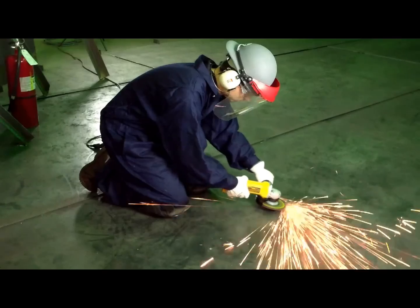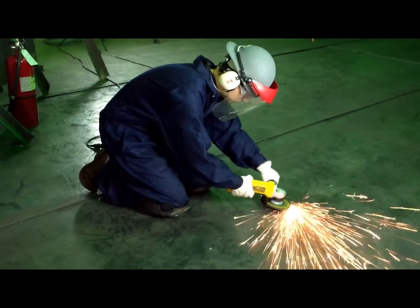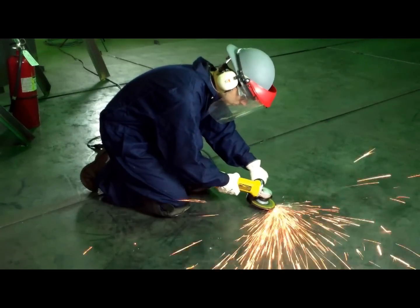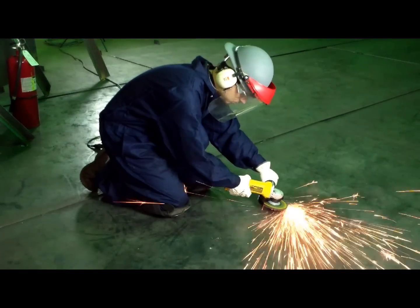Remember to maintain your angle with a grinding wheel. Never run it completely flat, keeping the grinding disc at a 15 to 30 degree angle to the work or according to manufacturer's specifications. Do not grind on the side of a cutoff wheel.